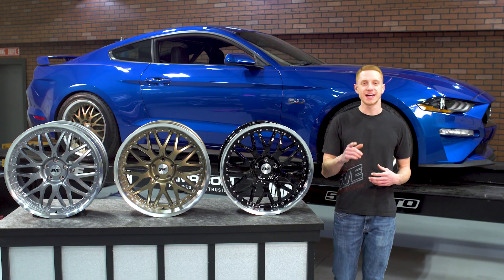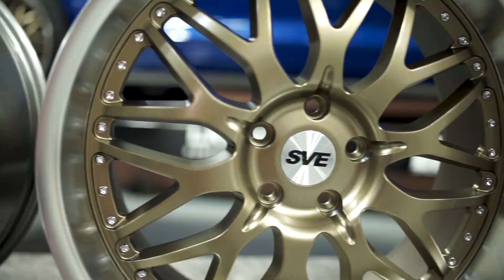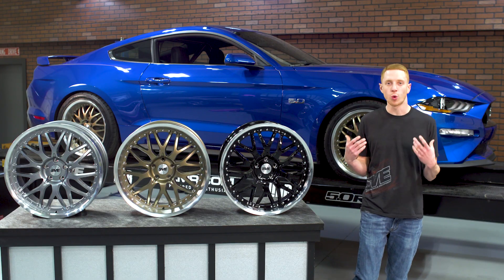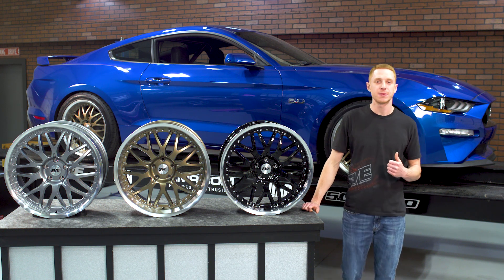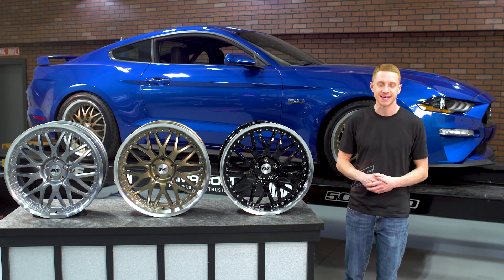Continuing with SVE's industry leading attention to detail, you'll find each wheel is going to include a brushed center cap and a gloss black SVE logo. Now unlike other wheel offerings found on the market that feature generic measurements, SVE engineered each wheel to have the correct offset and backspacing dimensions to properly fill out the wheel well openings on S197 and S550 Mustangs.